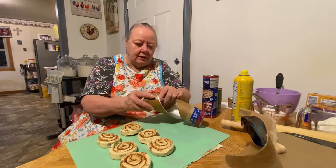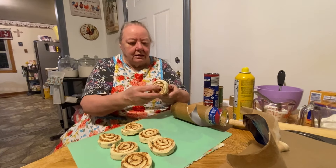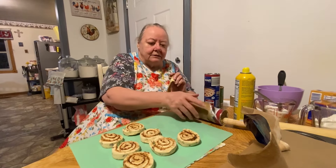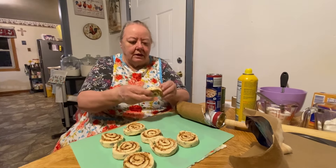Mama has her own homemade glaze. If you haven't seen that, you can find her homemade icing - glazing, icing, or whatever you call it - on the playlist that says 'My Mama's Secret Recipes.' It's the glaze. If you didn't have the glaze that comes with the pack, then you could make Mama's glaze.